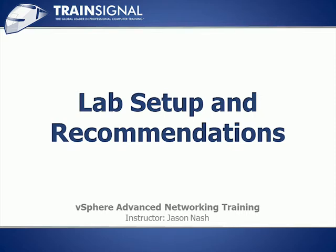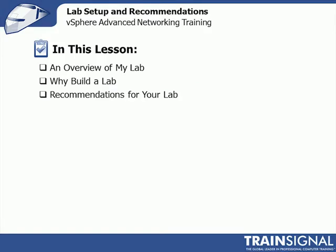Welcome to TrainSignal. You are watching Lab Setup and Recommendations. This is going to be another real short lesson before we dive into the meat of the course. We're going to first give an overview of the lab I'm using for the course.